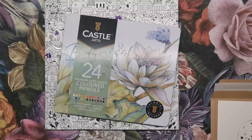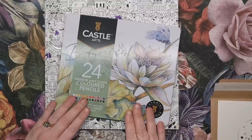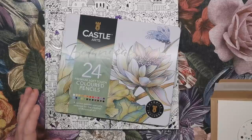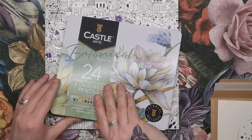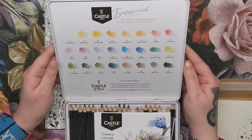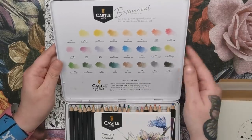I do have the Castle Arts pencils — if you've seen my review, you'll know I have the full set. But this is a specially curated set. None of these pencils are separate colours from the original set of I think 120, but they've been selected to work best for botanical colouring. Lots of really nice ochres and browns and then a couple of quite bright jewel tones, but for the most part, a little muted.